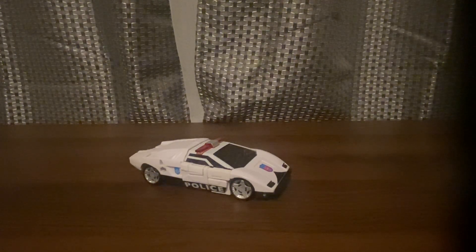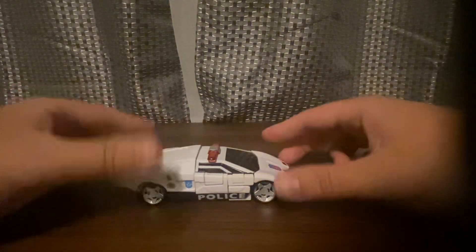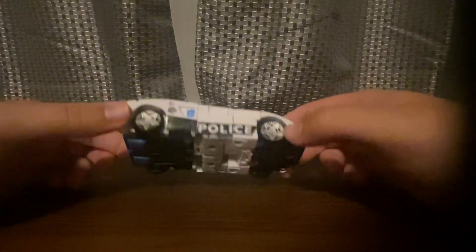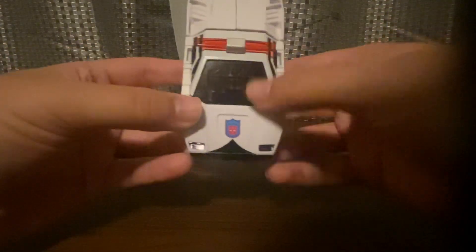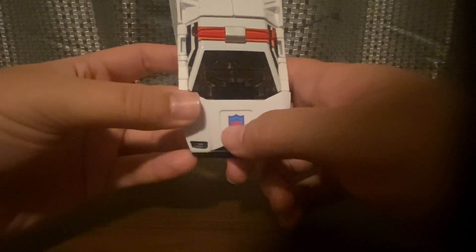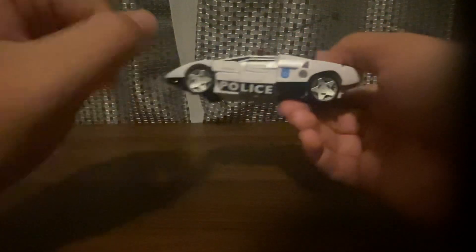Welcome to another Transformers Legacy review. This time we'll be looking at the deluxe class Clip Down. Here he is in his vehicle mode — he's a police car. He has a Cybertron police logo, an Autobot symbol on the star, and it says 'please' on there as well.